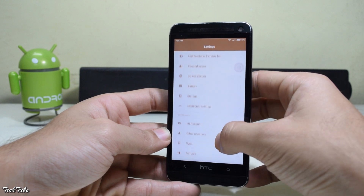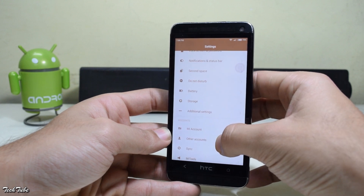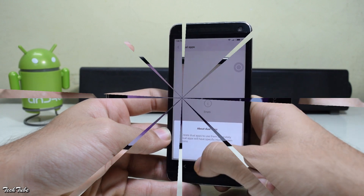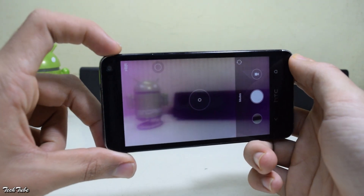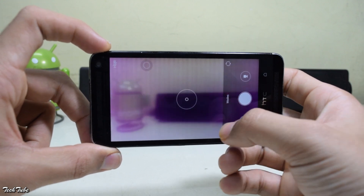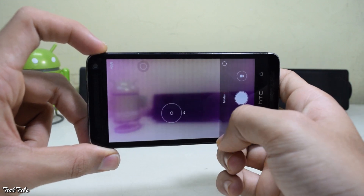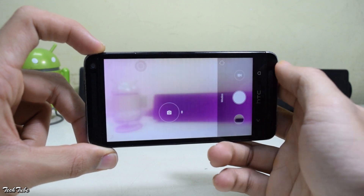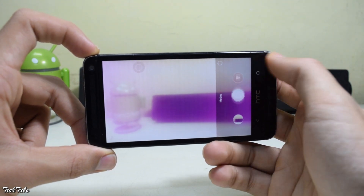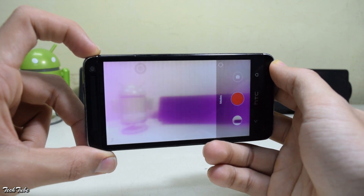Everything is working out of the box, including network, data, WiFi, calls, etc. Camera and video are also working perfectly. This pink tint is because of some hardware issues with my device, not with the ROM. The ROM is pretty stable as well — you won't find any major bugs with it, so it can easily be used as a daily driver.